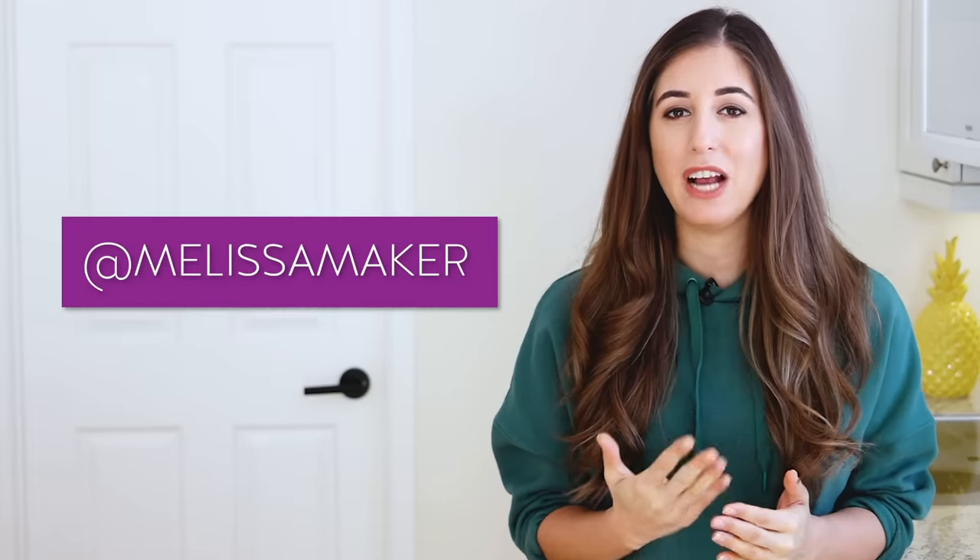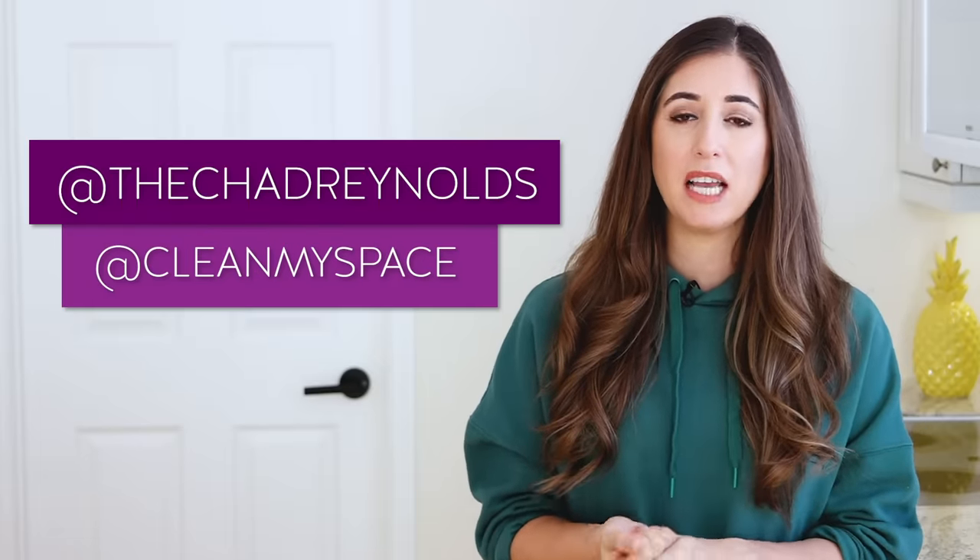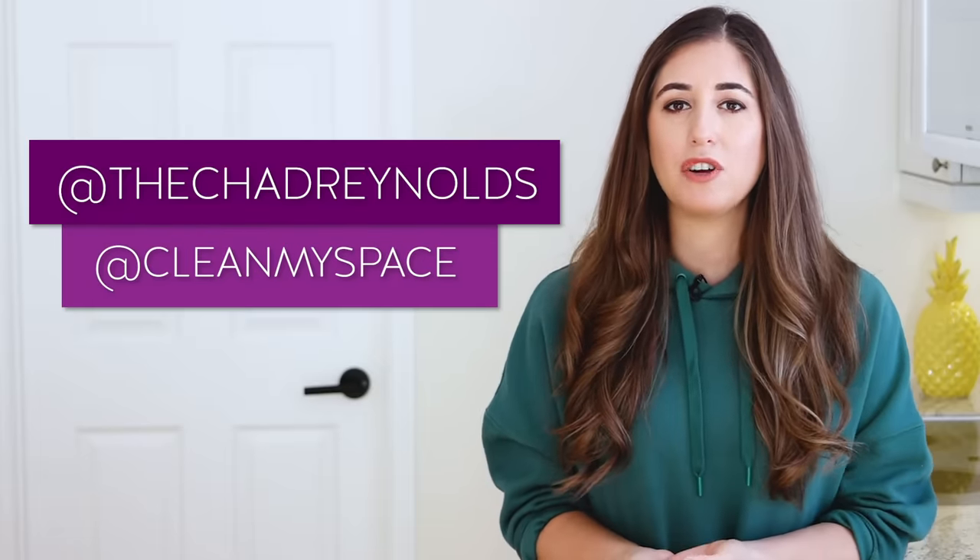If you want to see what we're up to during the rest of the week, you can follow along on Instagram — I'm at Melissa Maker, Chad is at TheChadReynolds, and we are all keeping it clean over at CleanMySpace. Our microfiber products are over at makers.clean. Here is that oven racks cleaning video I was telling you about — you should totally check it out because I break it down and make it super simple. If you haven't done so already, make sure that you subscribe to the CleanMySpace channel and begin your journey to a cleaner life. Thanks so much for watching, and we'll see you next time.